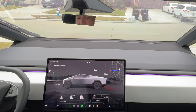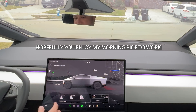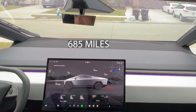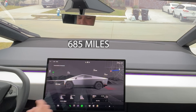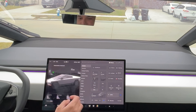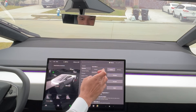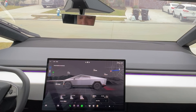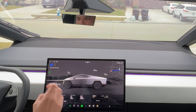The Cybertruck already has 685 miles on it. I'm going to work — it's about 27 to 28 miles — so I'll get a good idea of what it's like to drive this car. I'm going to be driving it in comfort mode, which adjusts the suspension and lifts it a bit more. Let's hit the road — swipe up to drive.